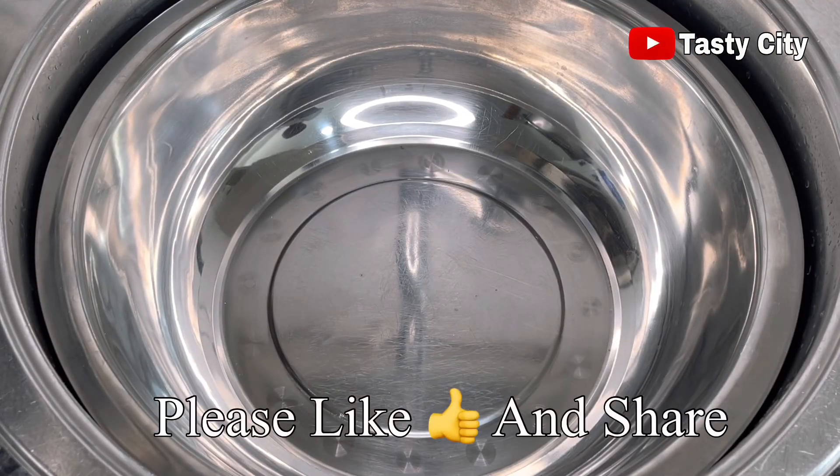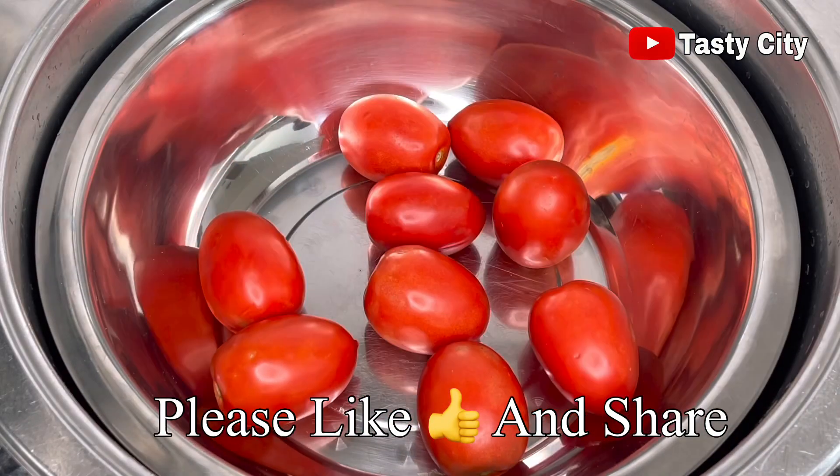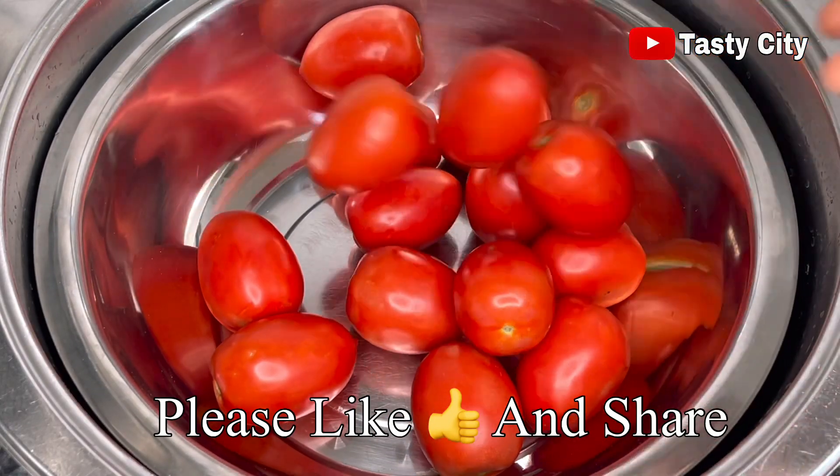The first step is to wash or rinse the tomatoes nicely. I'll be rinsing mine with some white vinegar — you can also use salt as well.